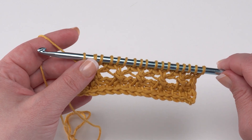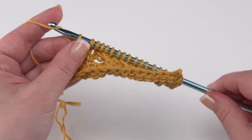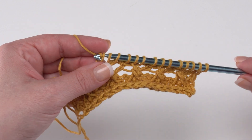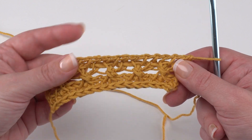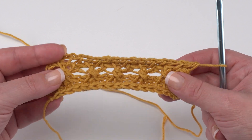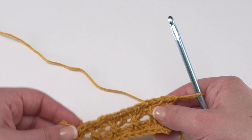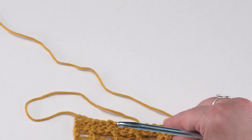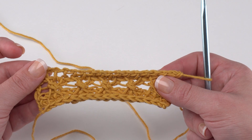For the row three return pass, it's a standard return pass again: chain one by pulling through just that first loop, then yarn over and pull through two all the way across until you've got one loop left on your hook. Rows two and three are repeated until you've got approximately 41 rows done — or more or less depending on your desired bag length. This will be the majority of the pouch portion of the bag, which we fold in half, so adjust accordingly.